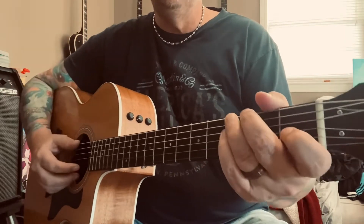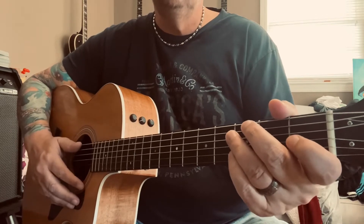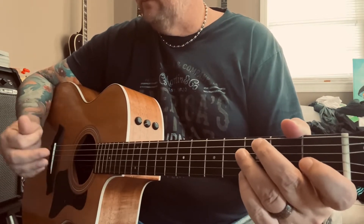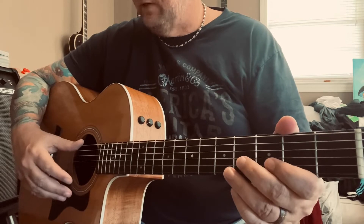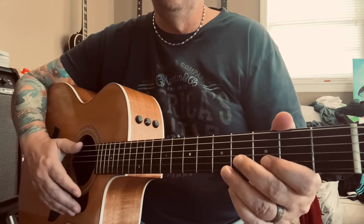There is going to be a little bit of a slap going on here. What I'm doing is just with the bony part of your thumb, just kind of slapping on the strings — usually the low E and A strings — just slapping around in there and you get that little tick sound.